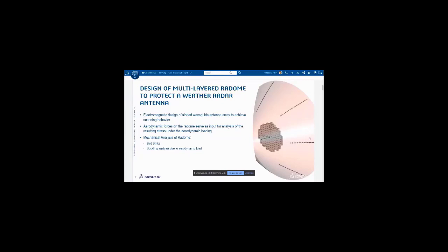We will create an aerodynamic analysis to obtain the forces on the radome, and those will serve as input for the structural analysis of the radome through this aerodynamic loading. The last step will be the mechanical analysis, which is composed of two parts: the bird strike event and the buckling analysis due to the calculated aerodynamic loads.